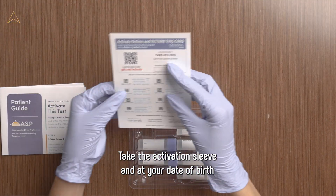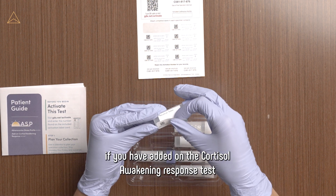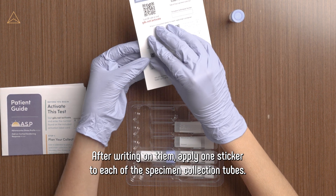Take the activation sleeve and add your date of birth and date of collection to four to six of the stickers, depending on if you have added on the Cortisol Awakening Response Test. After writing on them, apply one sticker to each of the specimen collection tubes.